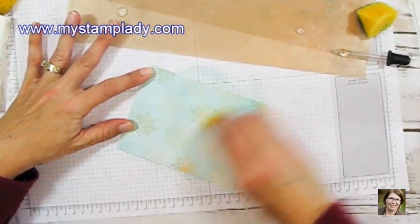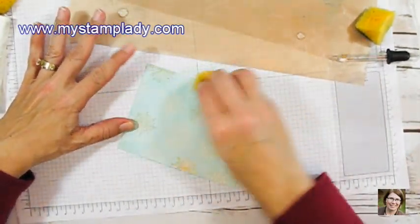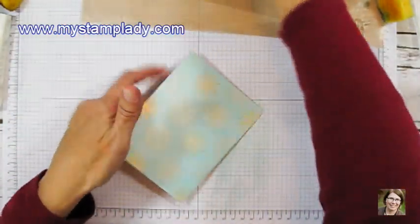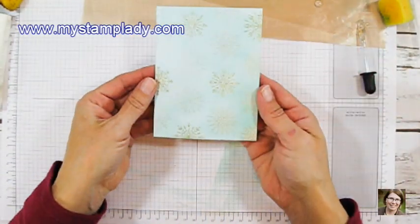I got the coverage of the Pool Party that I wanted, and then I'm going to let this dry. The little embossing kind of pops through. I found a spot where I wanted a little bit more coverage there.